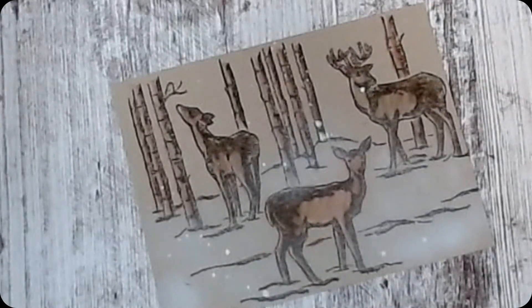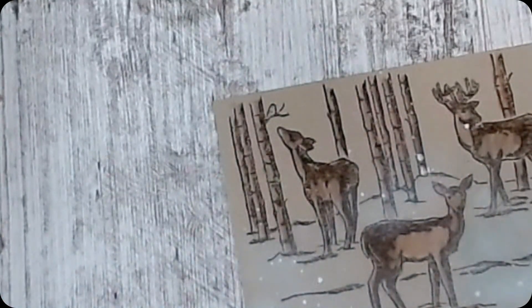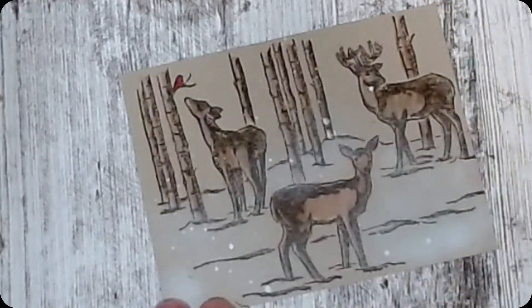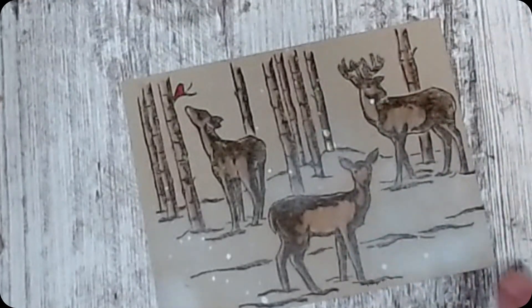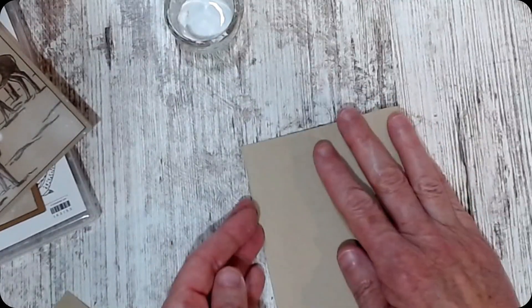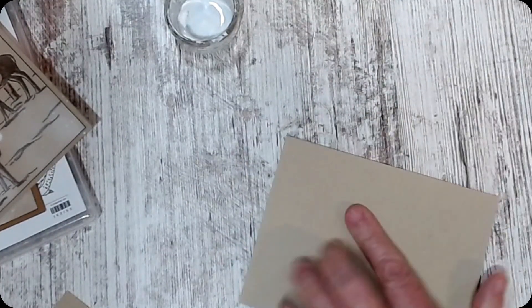Now if you didn't notice, one of the fun things over here in this corner is a bird. So I took a light sweet sorbet and put a little red bird in the corner. Remember the words are 'May you have time to enjoy the quiet moments of the season.' If that's not a quiet moment card, I don't know what is.